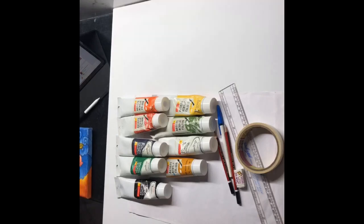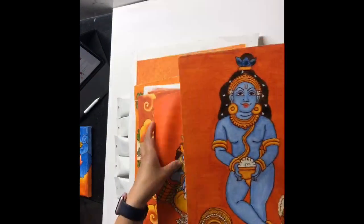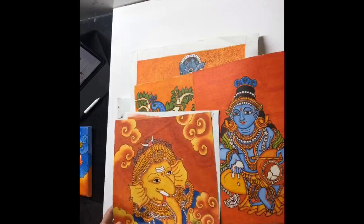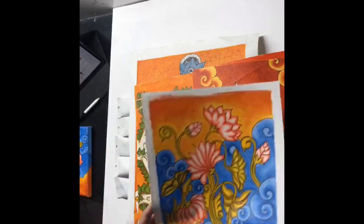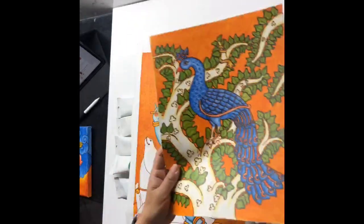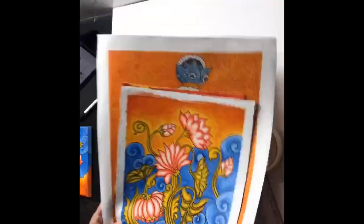The other canvases that I use are like these — they are all parts of a big roll of canvas. It's 5 meters in length by 1 meter in width, and I cut it as and when I require, whatever size I need.